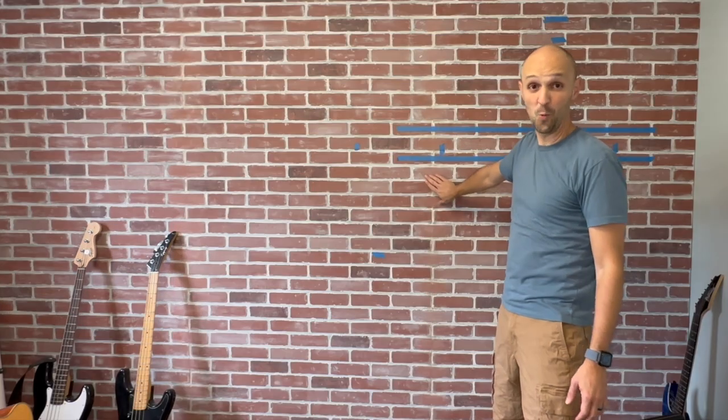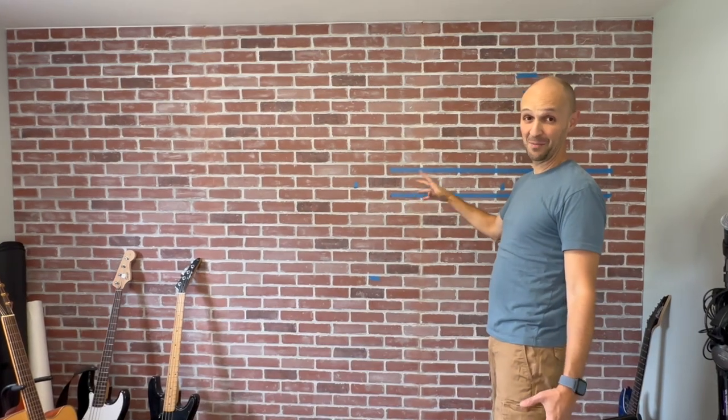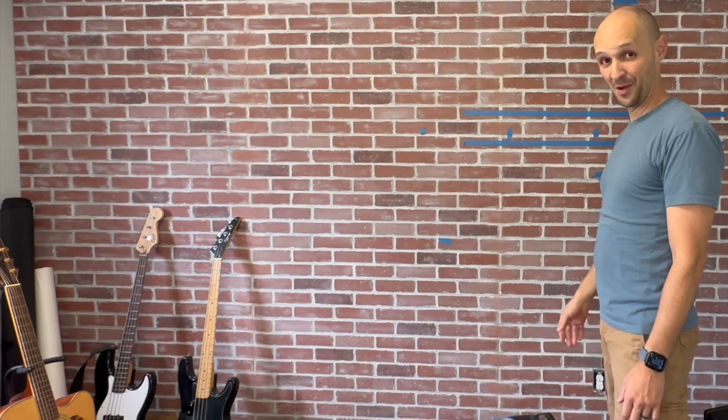This is just a fake brick wall that we got at Home Depot. This is three panels that we put together, and my wife wanted it to have a certain vibe to it because the grout was black. Now we just need to get the guitars up on the wall.